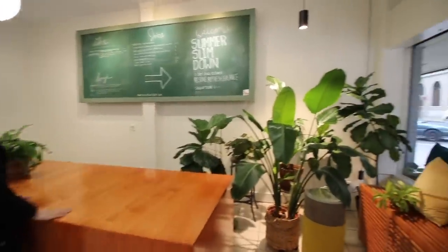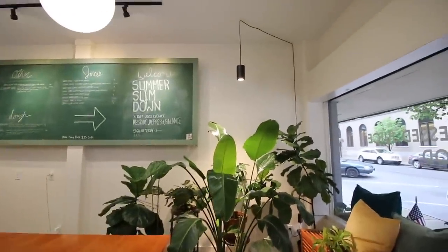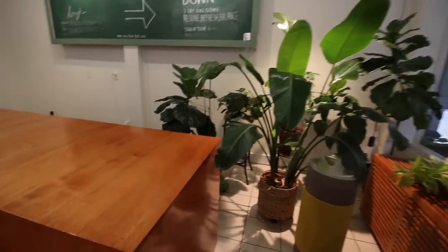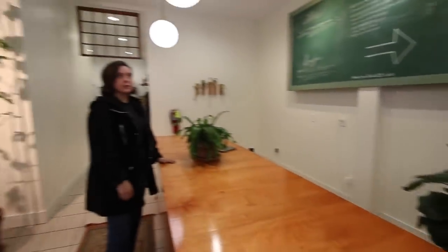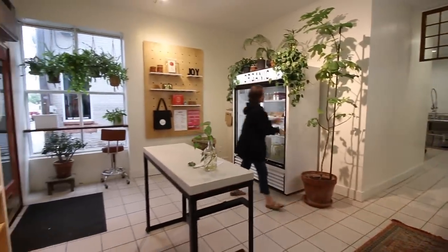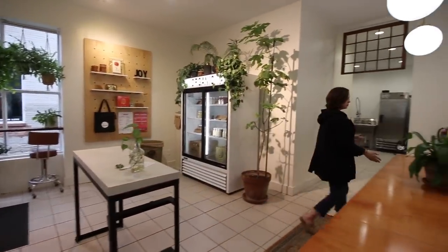More plants! Awesome grow light, which is really important for the plants. That's linked below if you want to grab a grow light — it's from a company called Soltech Solutions. We have a discount code with them too. So once a customer grabs their juice and chooses what they want, they come over here to check out.